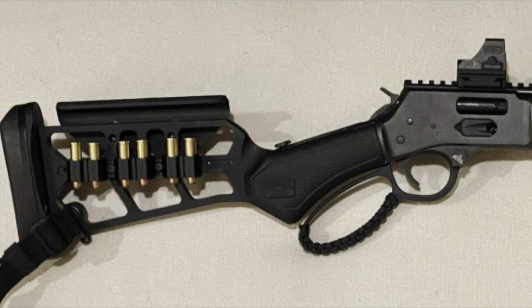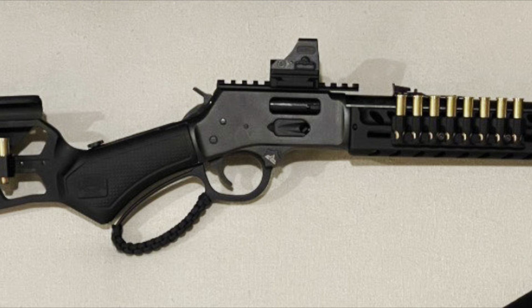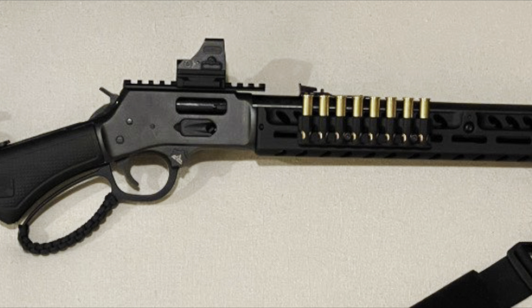This has continued to capture the imagination of the Second Amendment community. The features that make a tactical lever action rifle what it is include things like adjustable stocks, some type of optics mount, a railed handguard of one type or another, and a threaded muzzle.